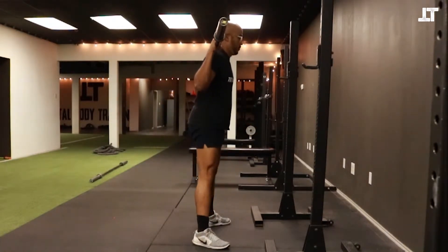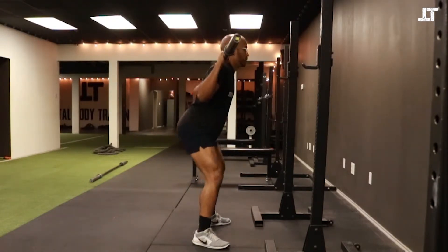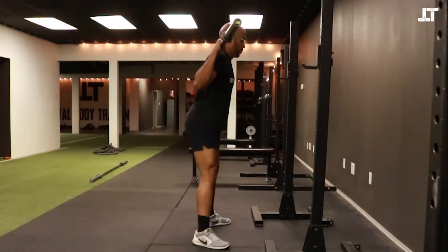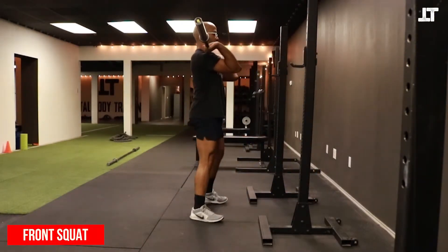If you're scared of doing this, you can start with a very light bar. There are bars that are maybe 15 to 20 pounds in most gyms — those are a great place to start. Here I'm just using a 45-pound bar, but you can also add weight as you get good.